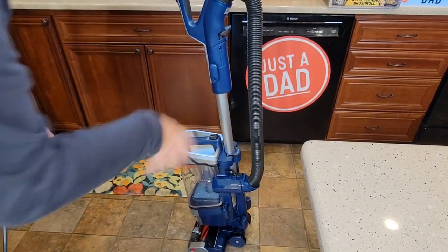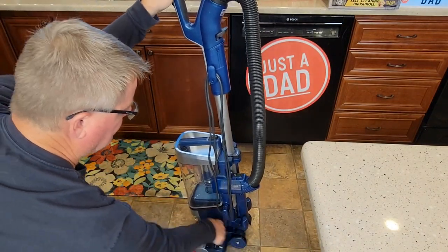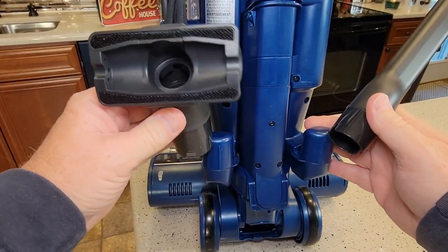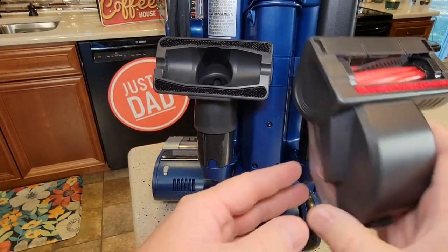Next we're going to wind the cord up here. It does have onboard tool storage — put the smaller one underneath the cord and the taller one over here. It also has this additional attachment.